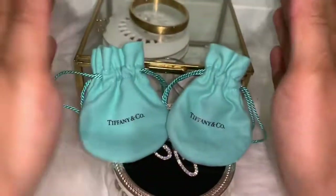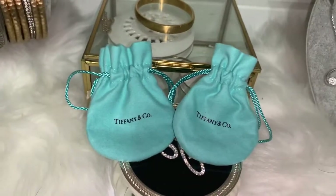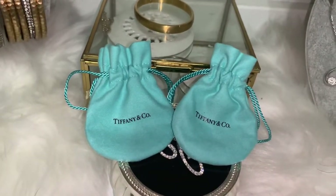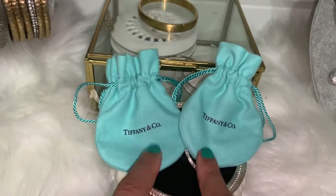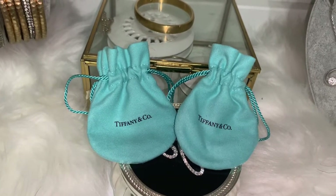Hey guys, this is Carmen, welcome back to my channel. If you like handbags, accessories, and Pandora charm bracelets, this is the place to be. We're going to be going over some new pieces that I got from Tiffany, but before I do that let me share the Pandora stacks I have on right now.